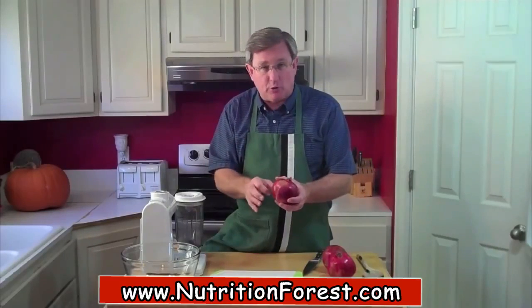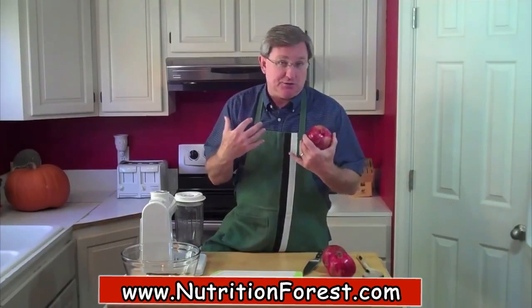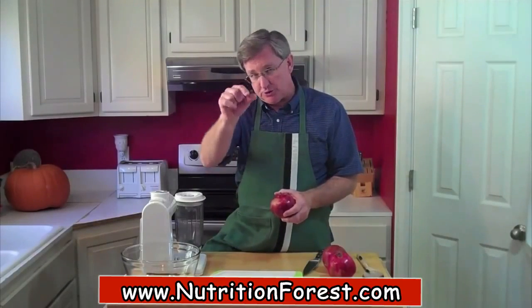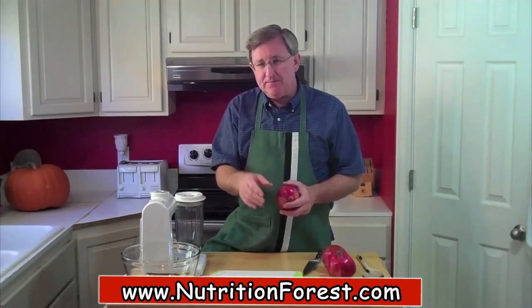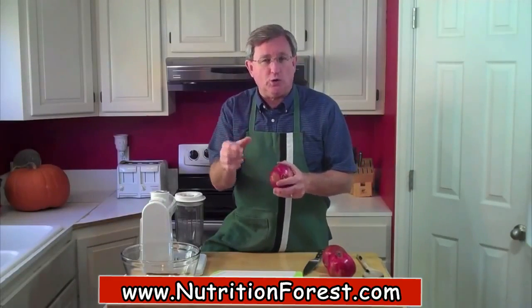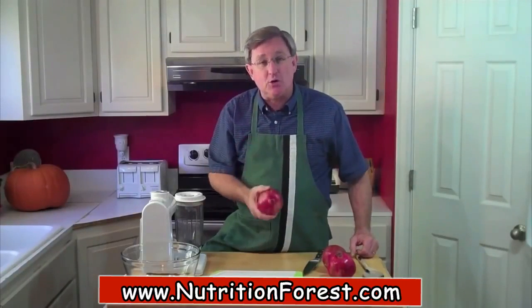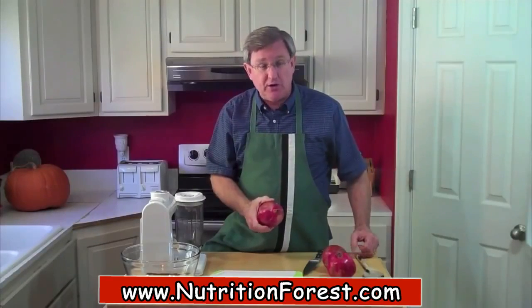I'm going to show you a method. We've got another video which shows you how to open a pomegranate to keep from splashing yourself with the juice and to maintain the integrity of the arils — the little juice sacks inside the pomegranate. That's especially good if you're going to use those arils whole, like in a recipe or just eating. But we're going to juice these, so it's okay if we break them, and I'm going to show you another method for getting these arils out.